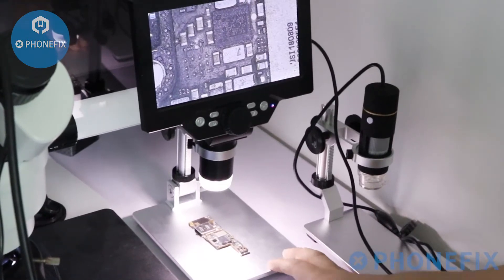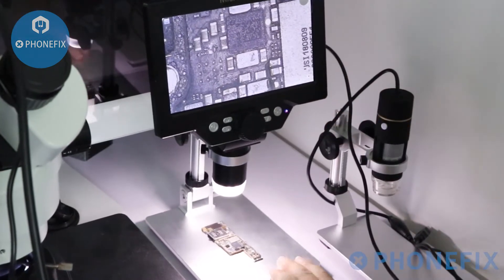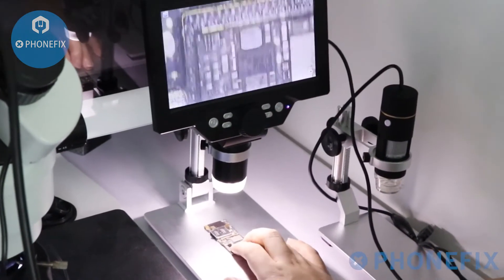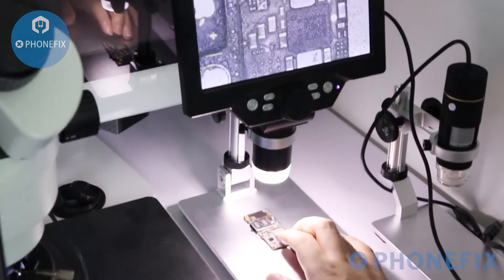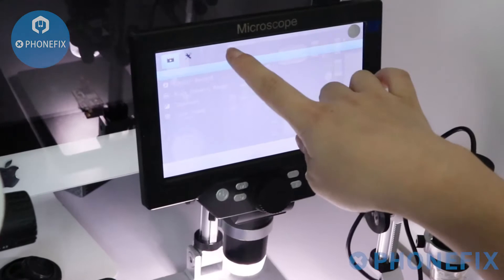The integrated microscope with the LCD display screen has an optical magnification range of 10 to 115X. You can adjust its resolution.